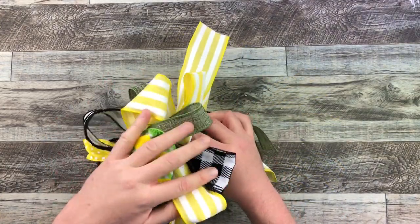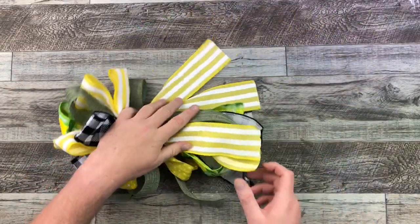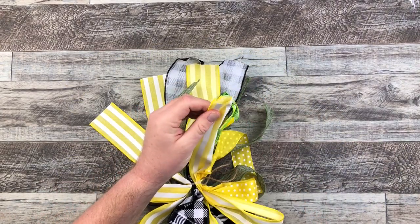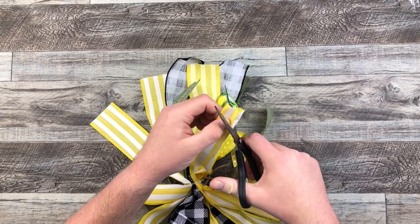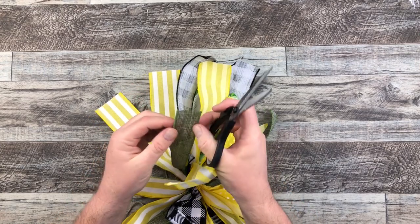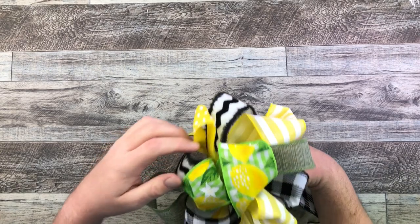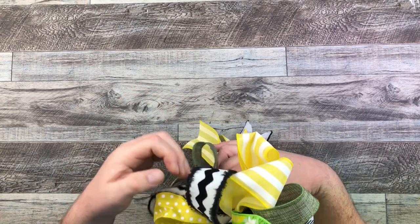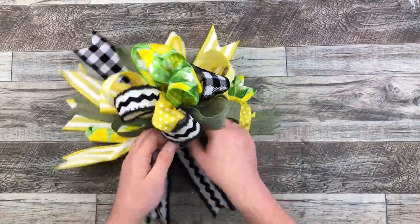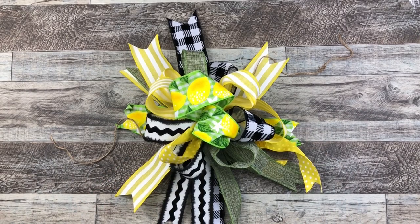Here we go — it's a little messy right now, but we'll fix that up in the end. I've got all my tails at the end, and to finish those off all I'm going to do is dovetails. All you have to do is fold that ribbon in half, cut on an angle, open it up, and you have that beautiful dovetail. I'm going to complete this for every single ribbon. Once I'm done that, I'm going to start just fluffing up my bow a little bit — not too much because it will get squished a little bit later on. And there we are with our beautiful bow all ready for our swag.